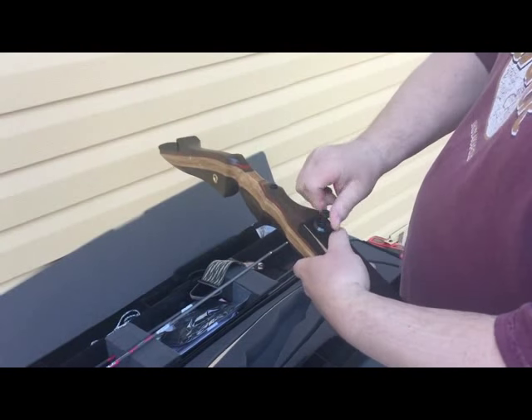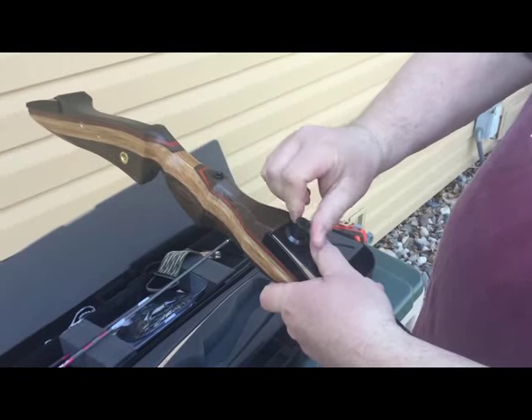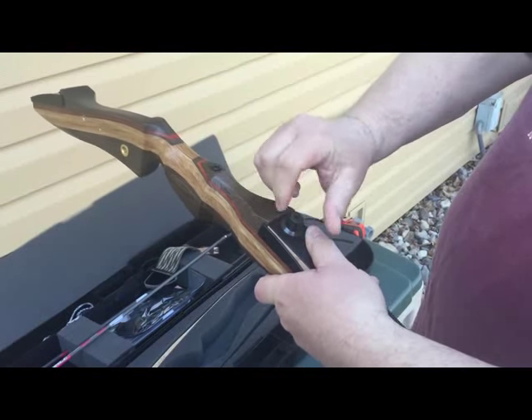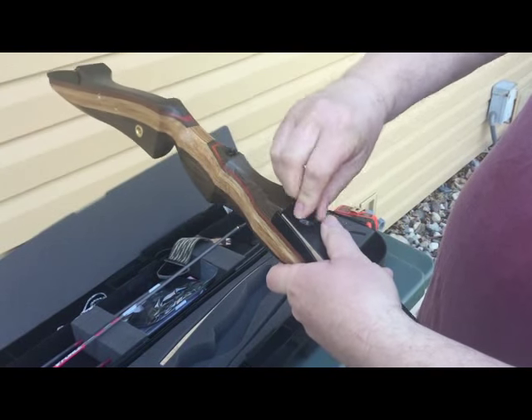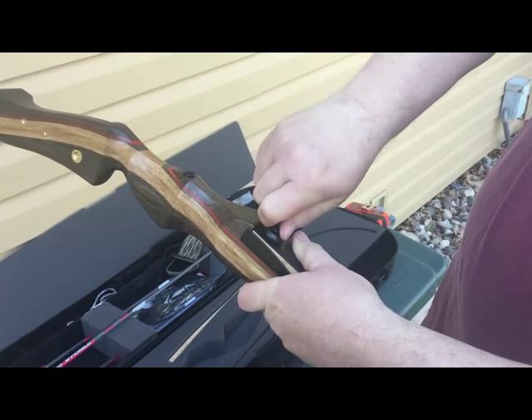You begin by putting the limb into the pocket and tightening the limb bolts. You put them as tight as you can with your fingers.